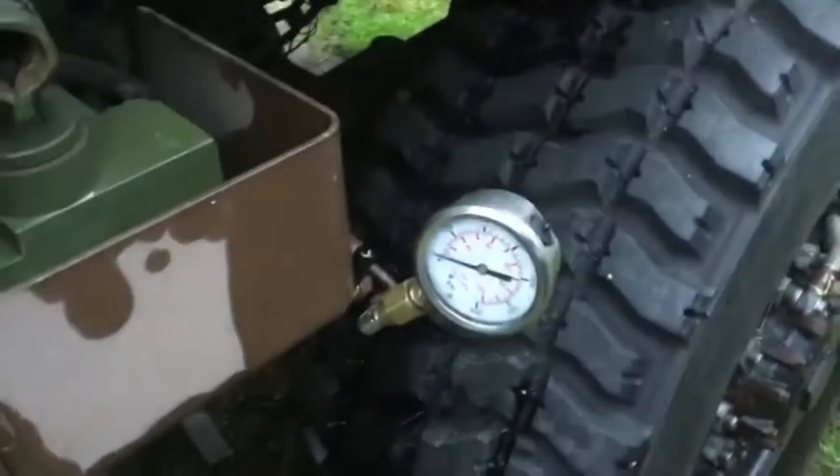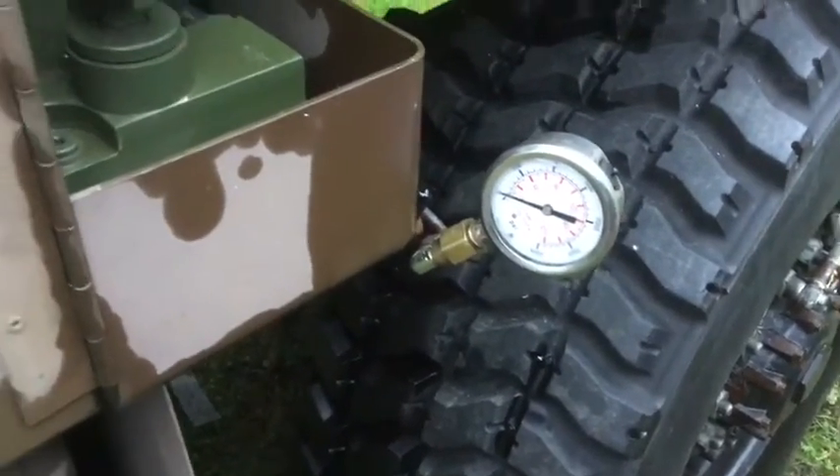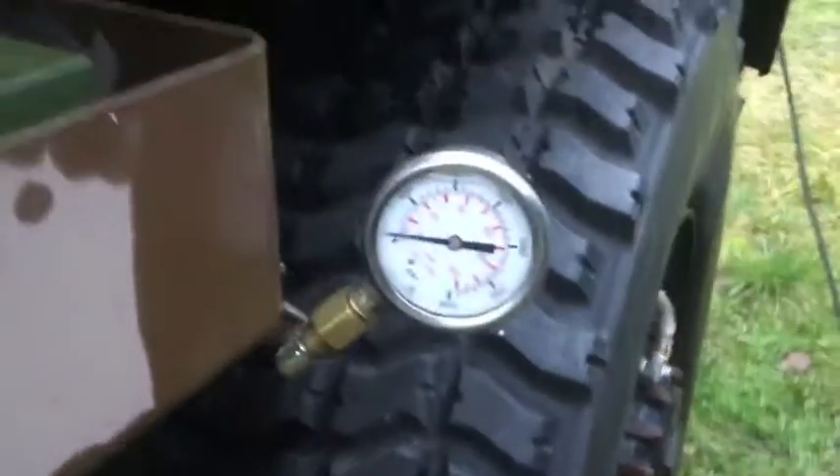There is a check valve inside each pump that stops back flowing. I disconnected the output from the aux pump, put together some fittings, and hooked up this pressure gauge.